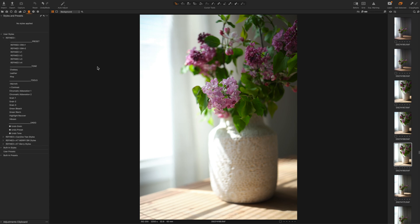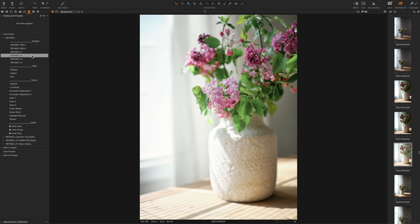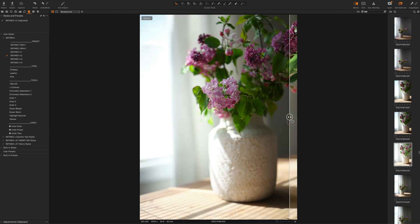So here you can see your collection. I'm going to hover over them so you can see the differences. Mainly with Refine1, it's a difference of strength, contrast, saturation, shadows, and highlights. Let's go ahead and start with Refine1. Let's put a before and after up for you — so this is one click, before and after.